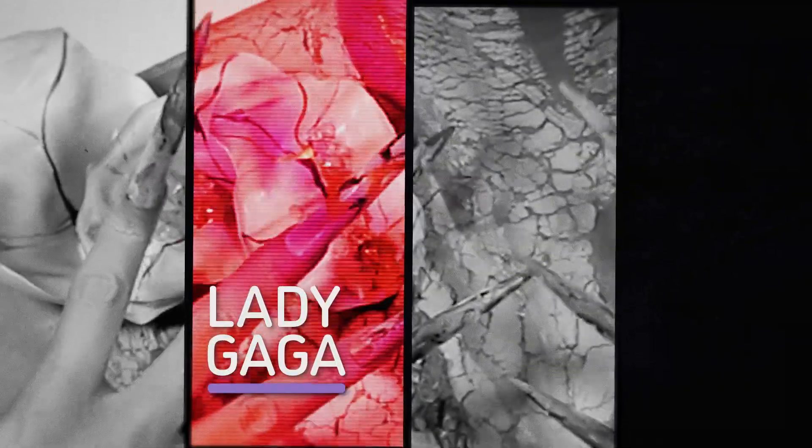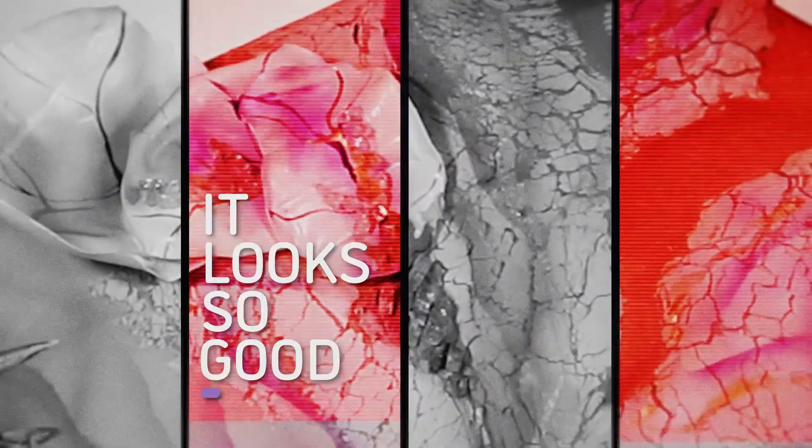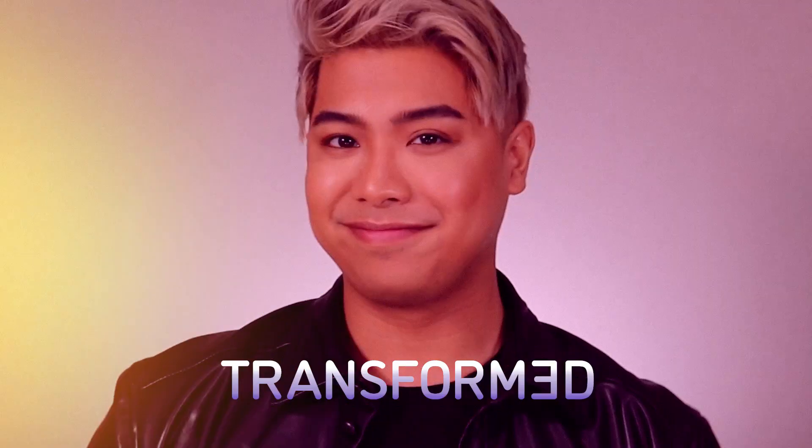I just feel like Lady Gaga at the moment. It looks so good. This makeup look is something that I haven't done before. Honestly, I am very excited, but also kind of nervous because I don't know how this is going to turn out, but hey, let's trust the process.